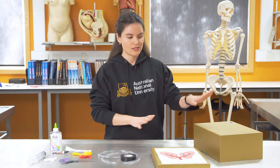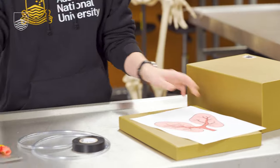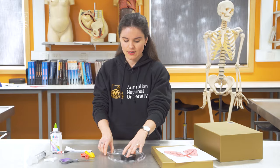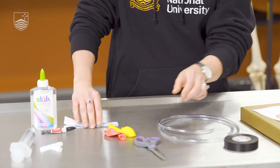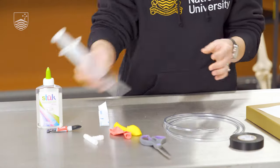So to make our first model we've got a box, a picture of the lungs, two balloons, some tubing, some tape, some scissors, some glue, some blue tack, a wire connector and a syringe.